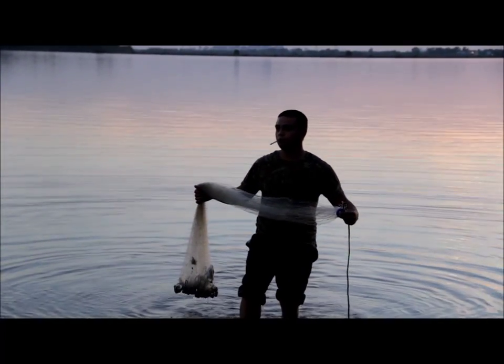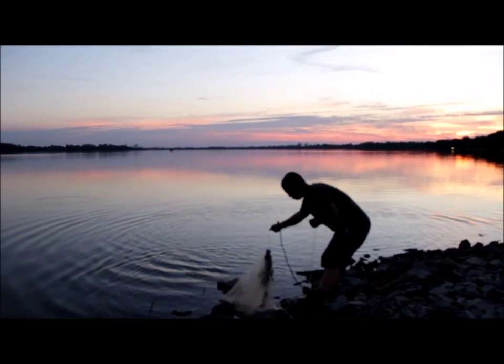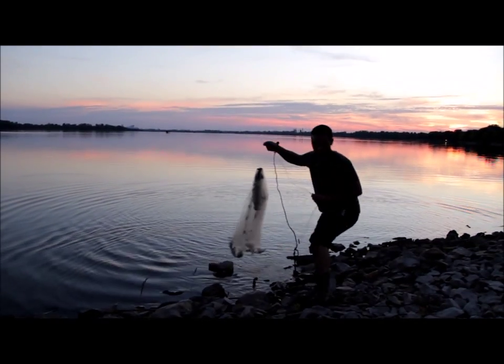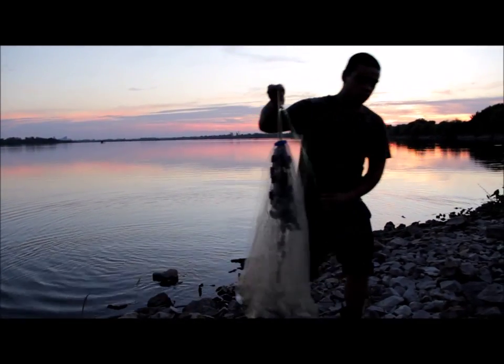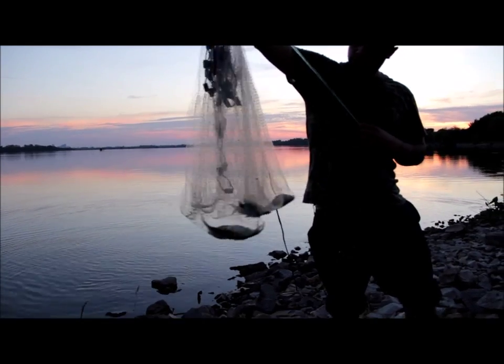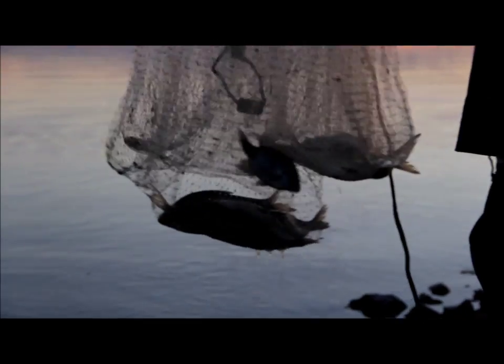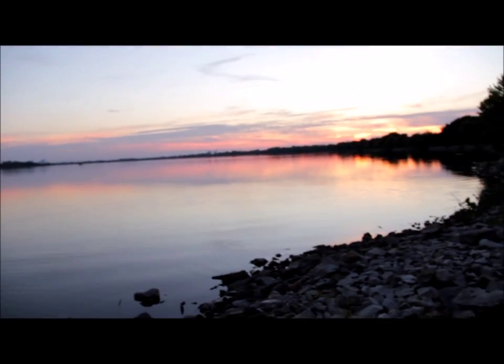You got to do what you got to do. Show the camera — that's what we're after. Some big shad. Alright, well boys, we're going to have bait.